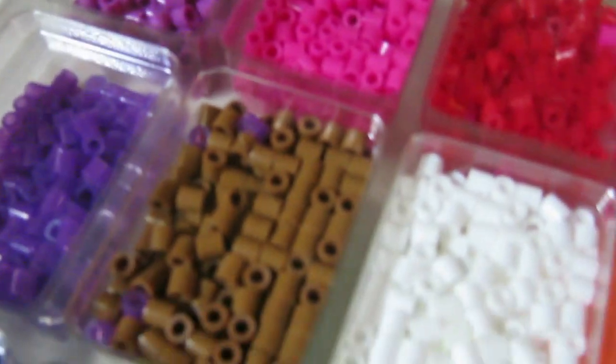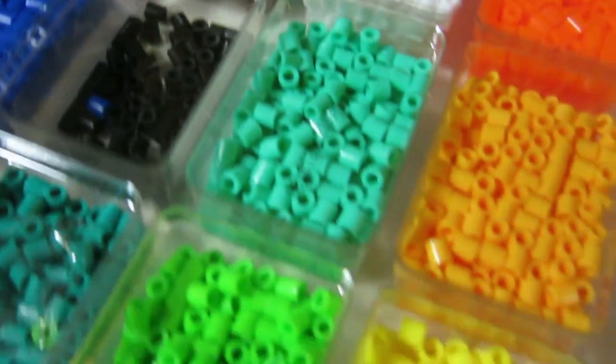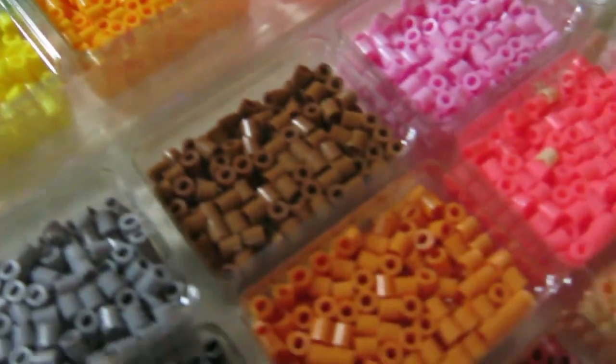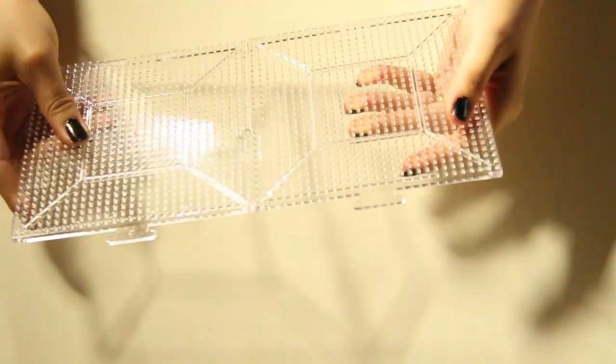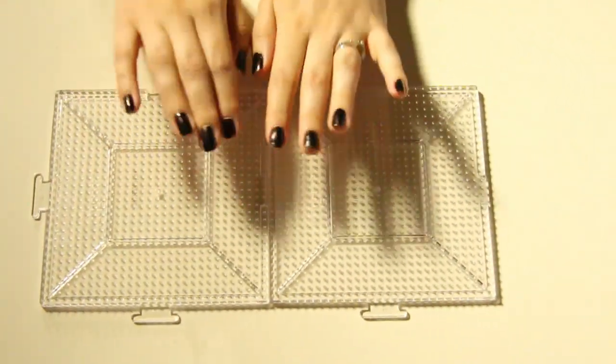So you're going to need Perler beads. You can find these at any craft store. Be sure to get the colors that you need. You're also going to need pegboards — the kind that attach and detach. I'll put a link in the description where I got mine.